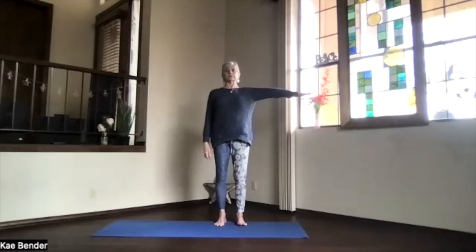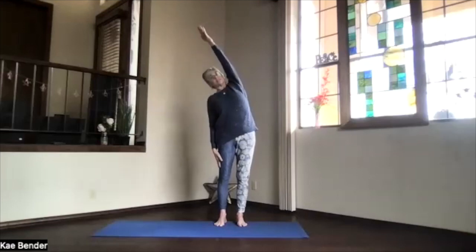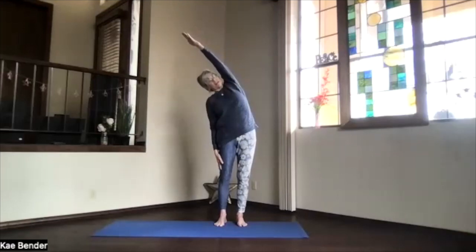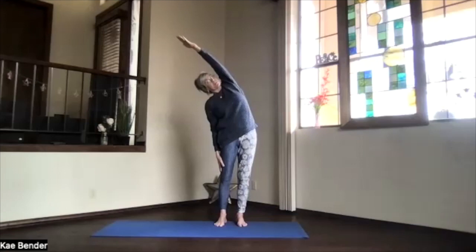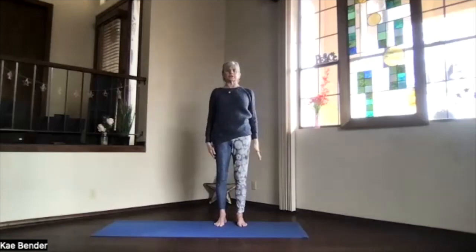We'll do the other side. Arm out, shoulder down, palm up, hand above your shoulder. Push and stretch, and lean to the side. Push the foot you're leaning away from down. Make sure you're not leaning forward, but pull that shoulder back, maybe even looking up slightly. Take a breath, maximize for your body on this side. Inhale up and release.